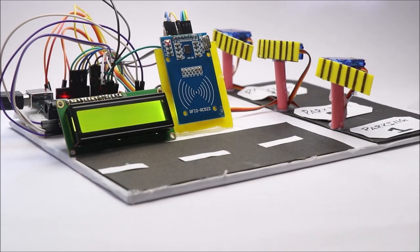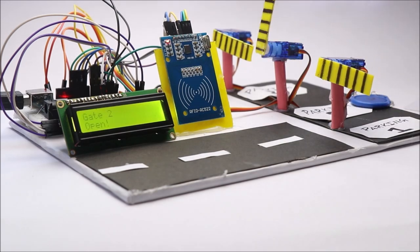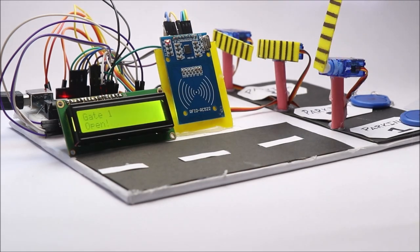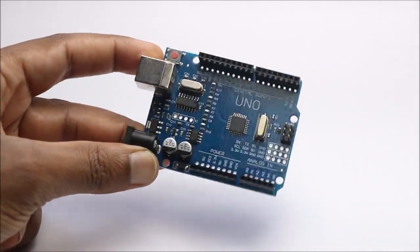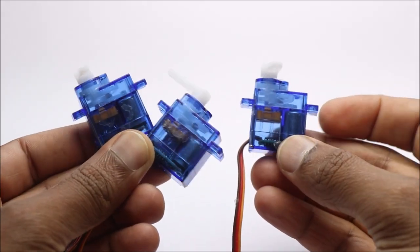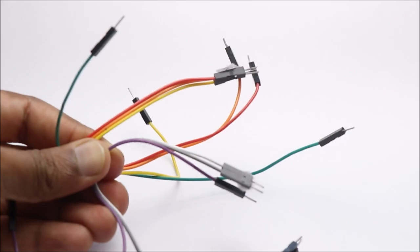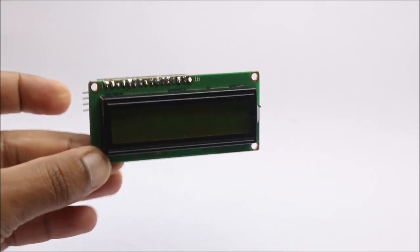Hey guys, in this video I'll show you how to make an RFID-based smart parking system using Arduino Uno. To build this project you need Arduino Uno, an RFID module with three tags, three micro servos, a breadboard, few jumper cables, and an LCD module with I2C and a piece of board.